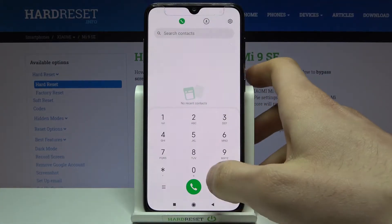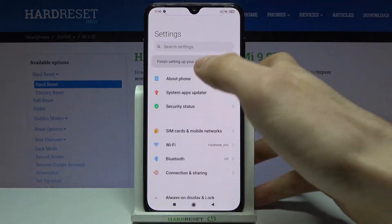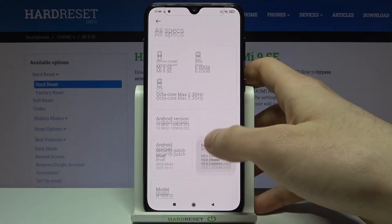For the second method, you just have to open Settings, then go to the About Phone section, and here you can find all of this information. Go to All Specs and here you can see more details.